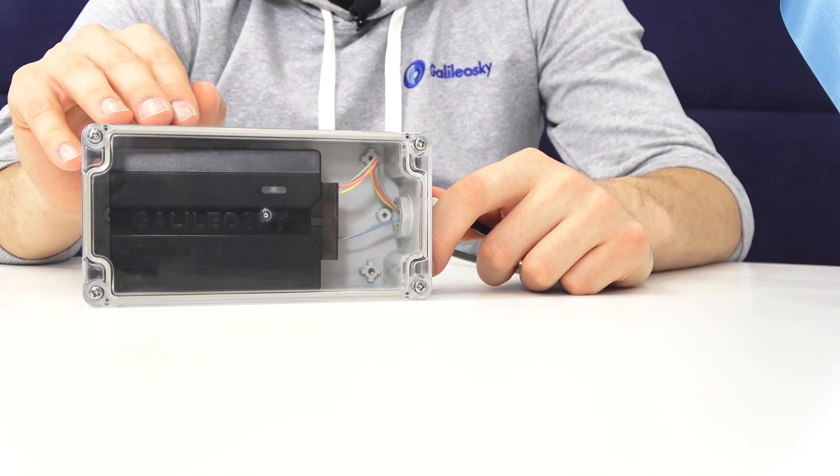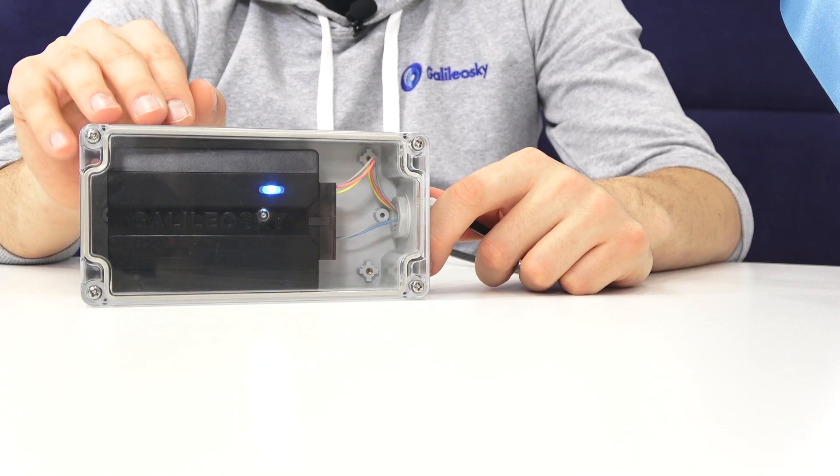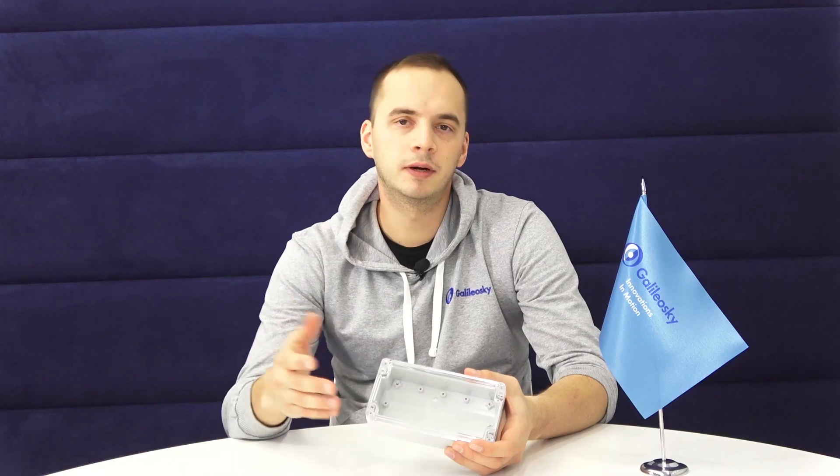Regarding product material, we chose a transparent case to show the light indication. For the protection level and tightness of the case, different manufacturers guarantee different levels of protection. In our case, we chose IP65.